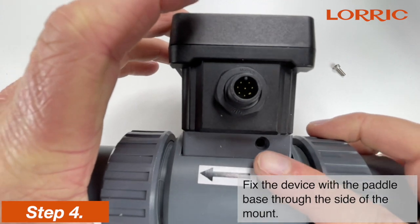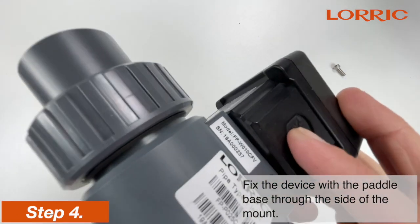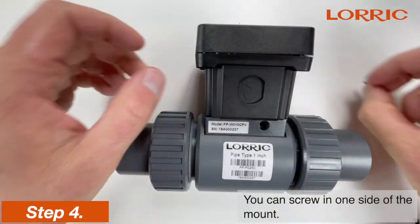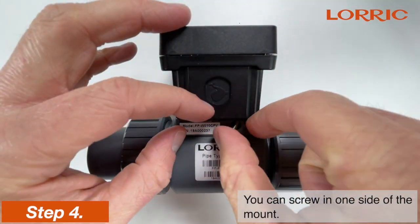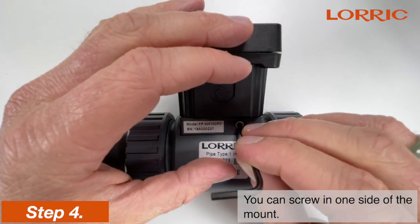Fix the device with the paddle base through the side of the mount. You can find taped holes on both sides. When fixing the device with the paddle base, it is okay to only screw in one side of the mount.